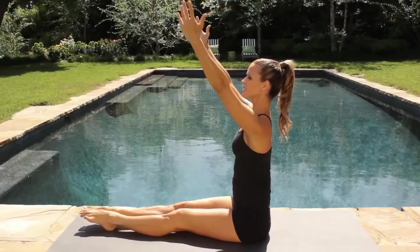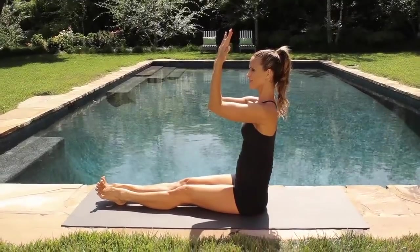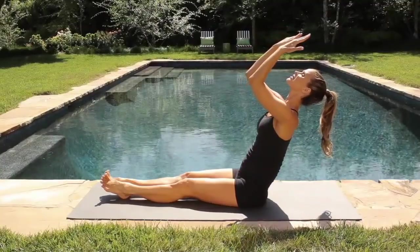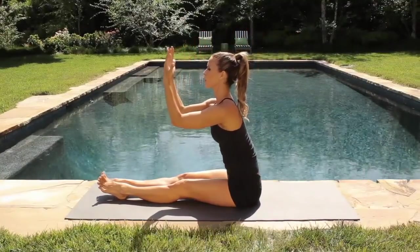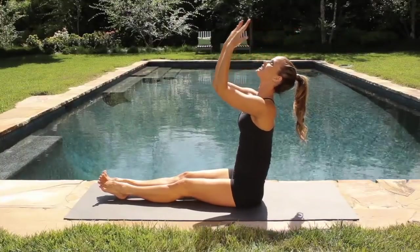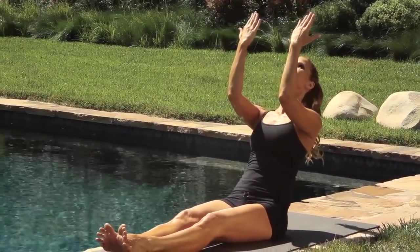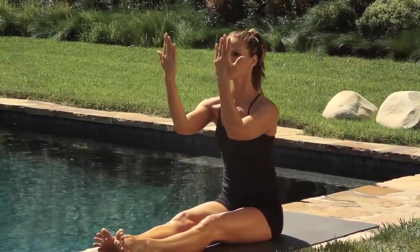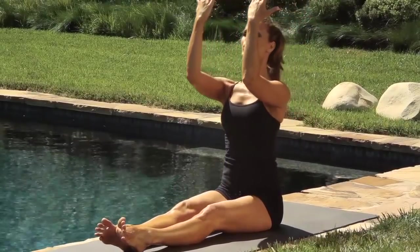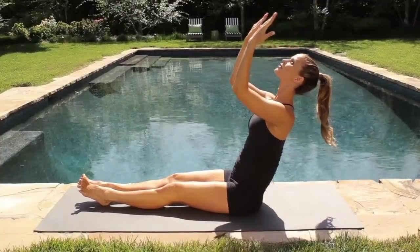Now, continuing that engagement of your glutes — squeeze your sit bones. Extend your legs straight. Keep your back straight. Bring your elbows forward and create a 90-degree angle with your arms. All you're doing is hinging back. Keep squeezing your sit bones to keep that support in your lower half. Just lean back. Keep your back straight and feel your abdominals turning on as you lean back. Keep your elbows right at shoulder height. We're just going to be doing this for 30 seconds. Keep squeezing your sit bones, hinge back, keep your back straight, and the head just falls in line with the rest of the spine.